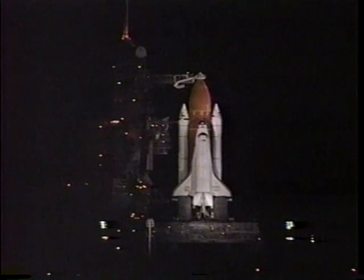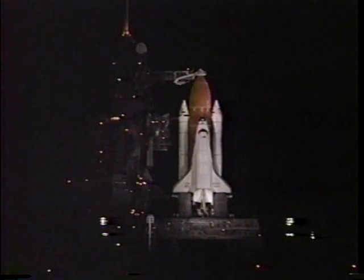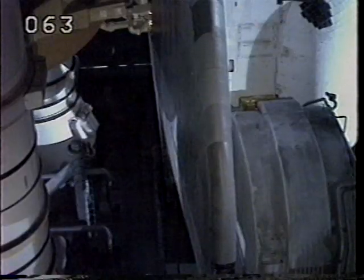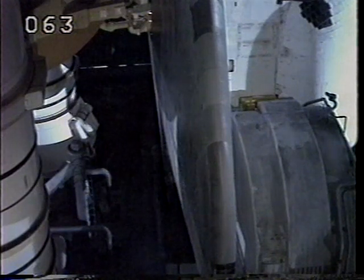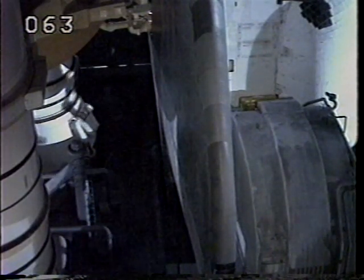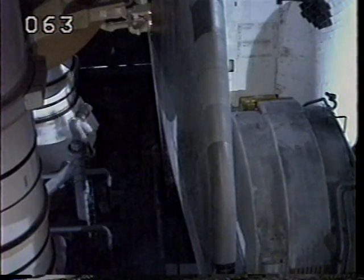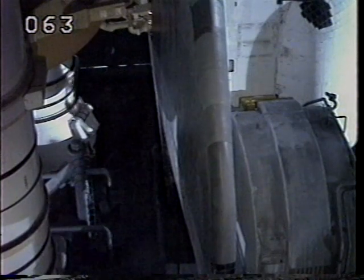Hendricks will configure switches in the cockpit. We've got great top backs on one and three as expected; number two is vibrapoles. Hendricks reporting that APU pre-start is complete. Activation is coming up here at the T-minus five-minute mark.